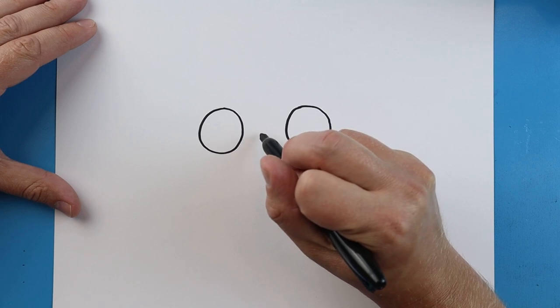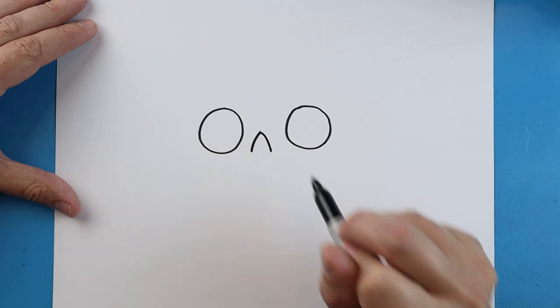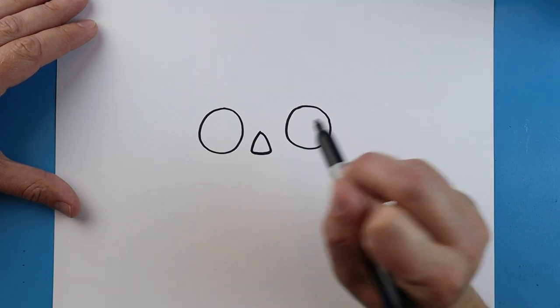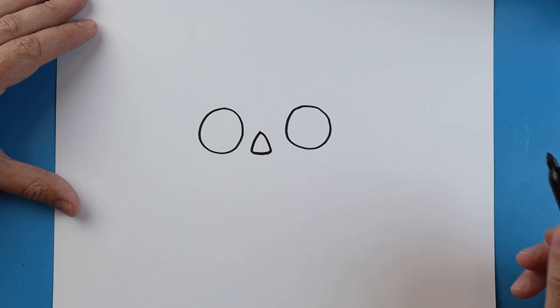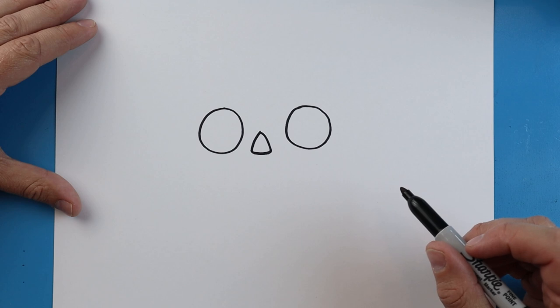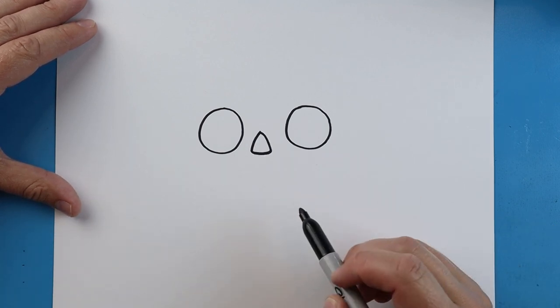In between the eyes, we want to make the nose. To do this, let's draw a line that just goes down and another one over here, with a little line across — kind of like a little triangle.